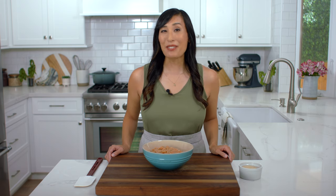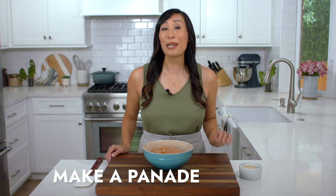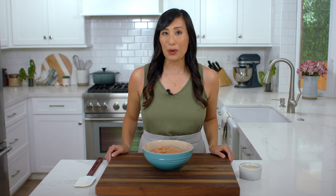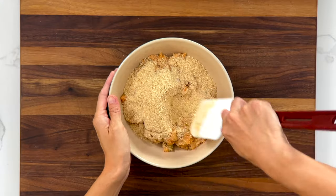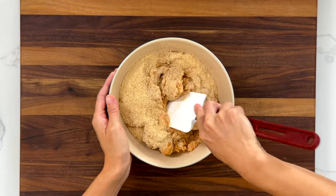To prevent the patties from drying out, the key is adding breadcrumbs. When mixed in, the breadcrumbs absorb the moisture creating a starchy paste called a panade. As the fish cooks, the starches swell creating a gel-like matrix that traps in the moisture and prevents the patty from falling apart. Add a half cup of breadcrumbs and mix until everything is combined.